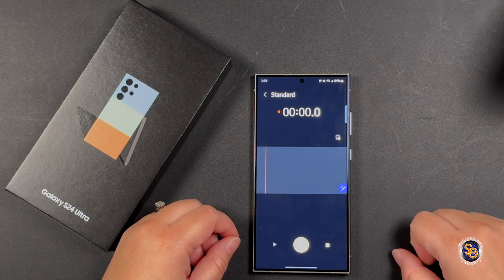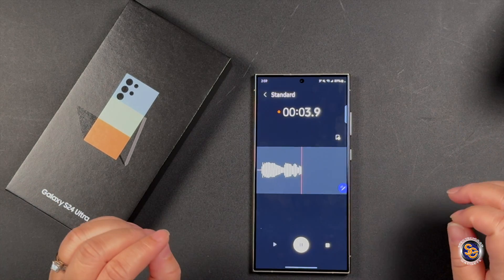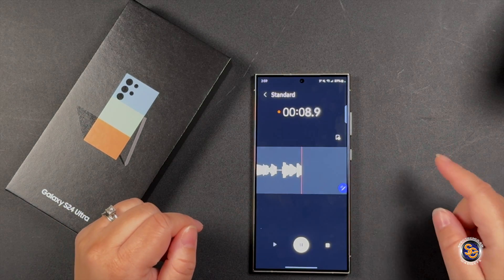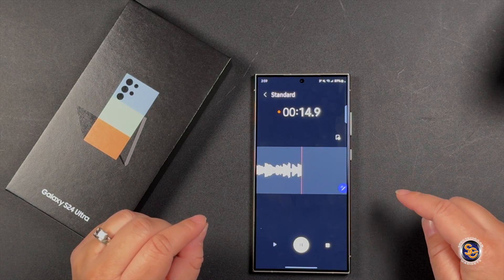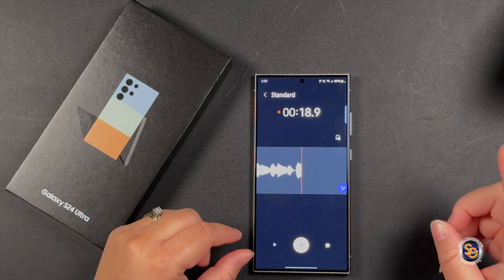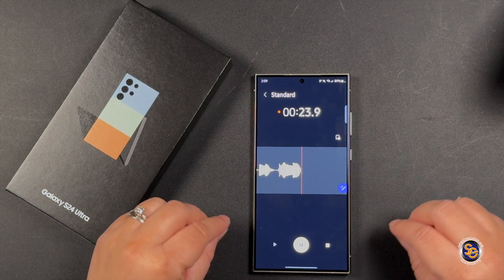What's going on everyone — I'm recording with the brand new Samsung S24 Ultra using the voice recorder. What's cool is the new AI features will turn this voice recording into a transcribed script that I can use later. I'm going to go ahead and end this voice recording so you can see it do its magic.